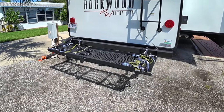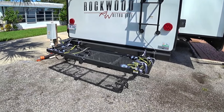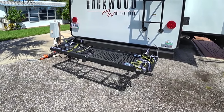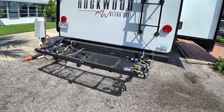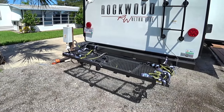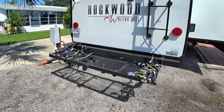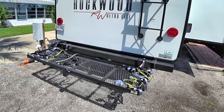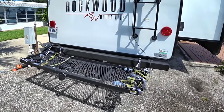Some of you may have seen our last leg of the trip where we traveled from the Hershey Show back down to beautiful sunny Florida and we brought our e-bikes with us. The cargo carrier we're using in the back is a 200-pound capacity cargo carrier and the e-bikes do fit on here just fine. We have two of them, which we'll show you in just a bit.